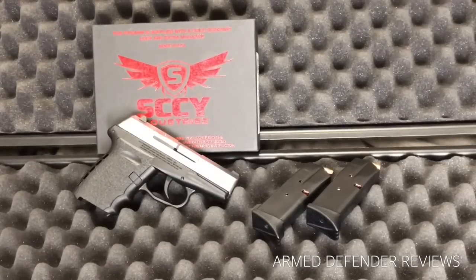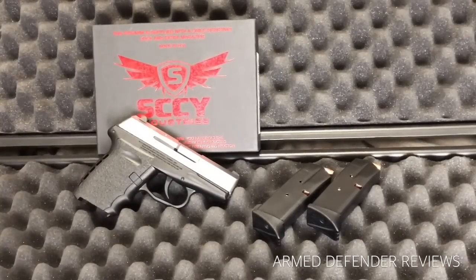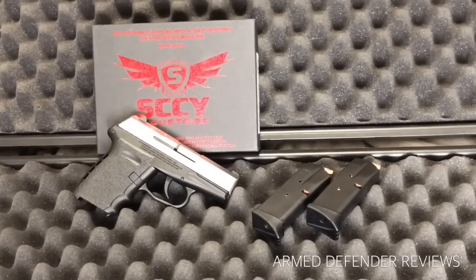Let's take a few minutes and talk about a really cool little firearm that is budget-priced for the masses. This is the model CPX-2 from SCCY Industries. SCCY has three models out at the moment: the CPX-1, which has a manual thumb safety; the CPX-2, which is this one; and the CPX-3, which is a .380 — a newer gun that I'm debating looking at in the future.